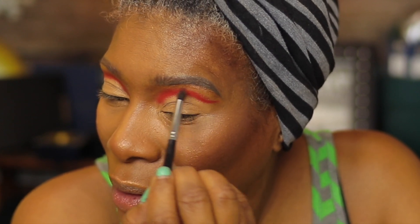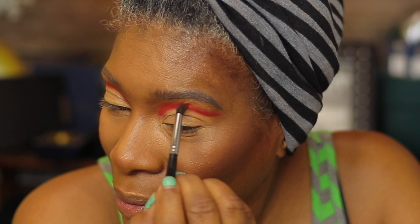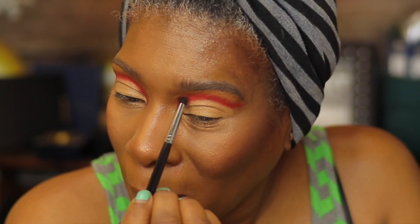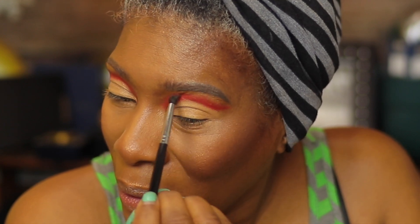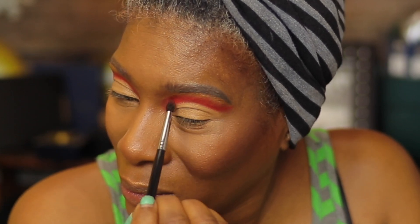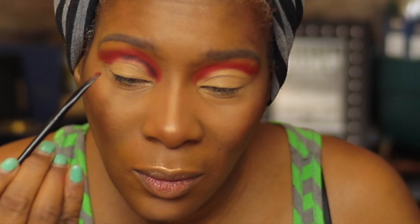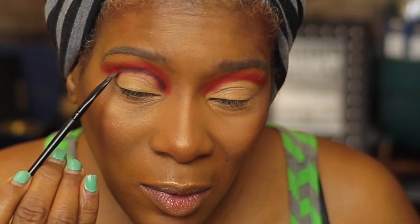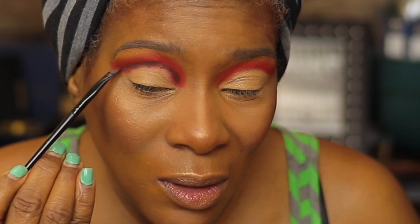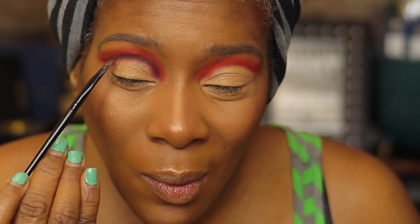After we get the shape we want, we're just going to blend that out a little bit — starting at the top of that cut crease, just to blow it out. Then I'm using the salt and pepper palette, going in with that brown color to darken up the crease. We're doing the same thing but bringing that brown down a little lower, just so you can see the transition of the two colors, and pressing and blending that in as well.